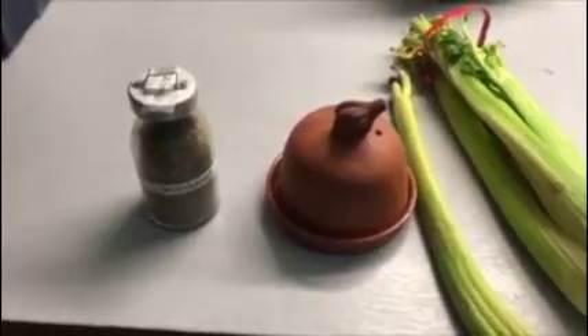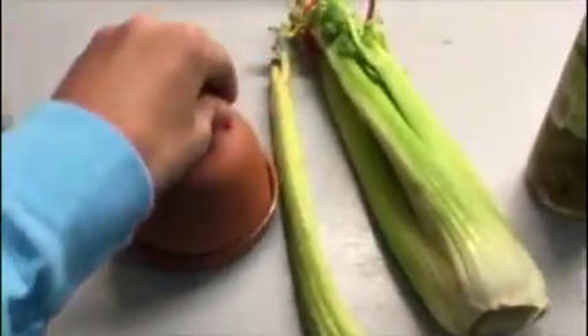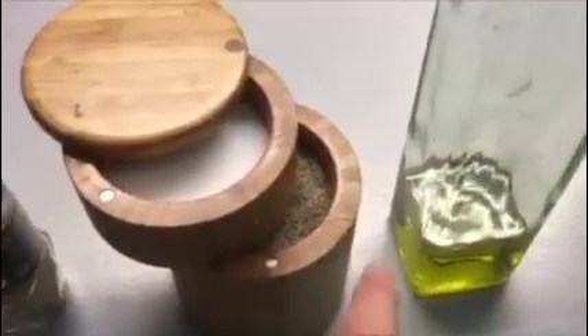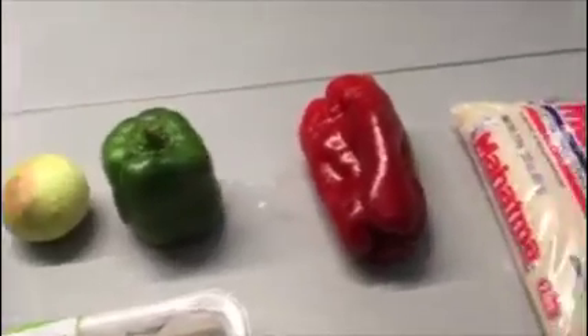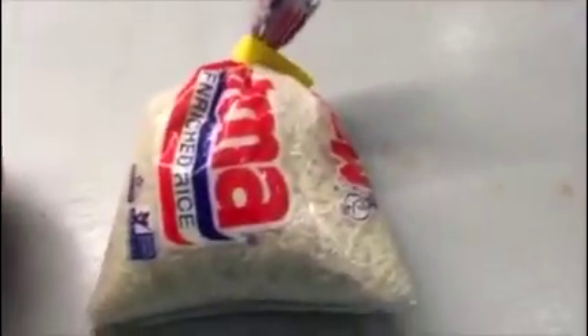So for the loco de pollo we have oregano, some garlic, celery, pitted olives, coriander, salt, pepper, oil, sugar, tomato paste, ayama, green pepper and red pepper, and rice.